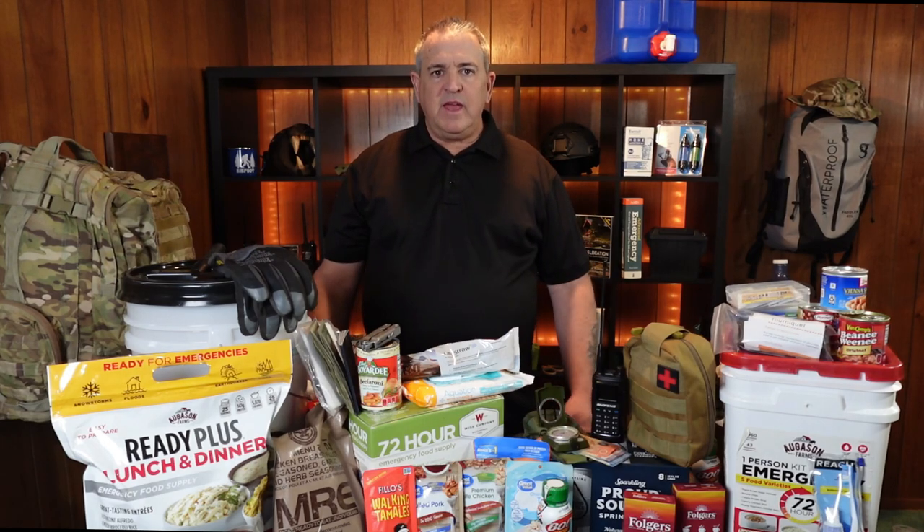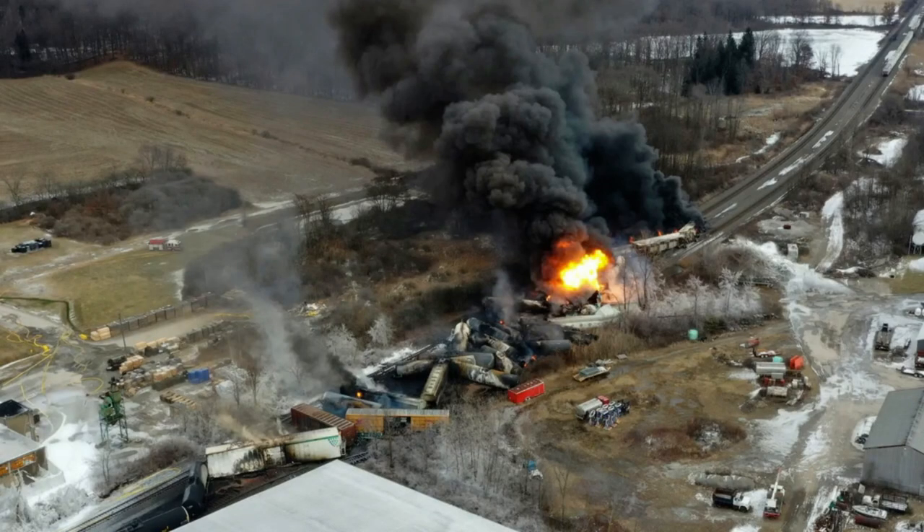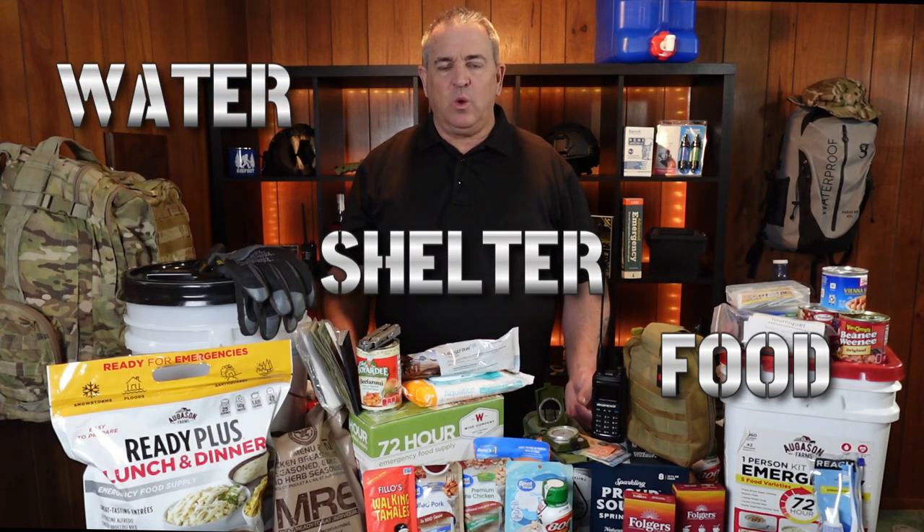Today we're going to build a 72-hour kit. In the event of an emergency where you have to leave your home immediately, you need to have a 72-hour kit with you. Water, shelter, and food — in that order.